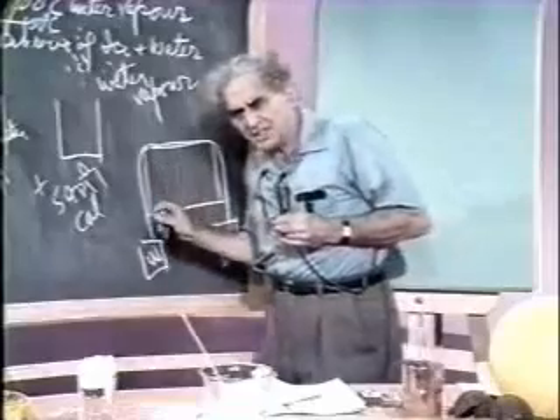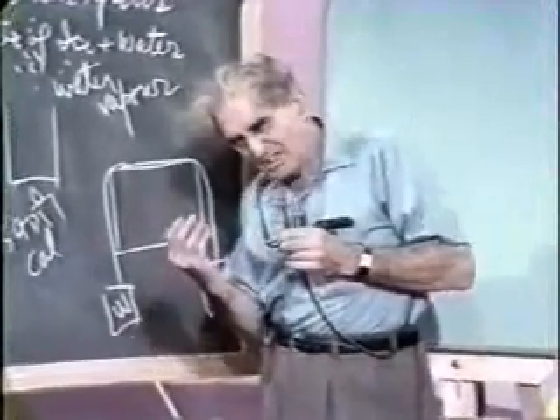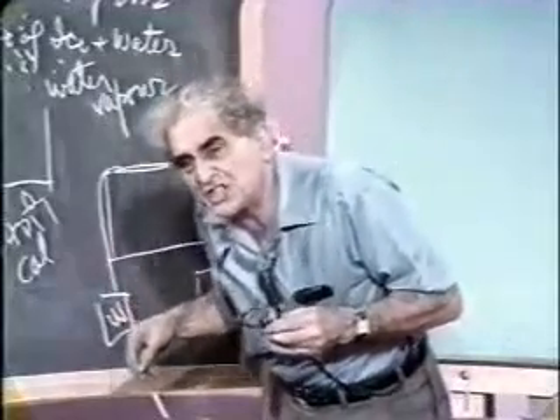Now, as the wire cuts into the ice, the ice is really melted under the wire. Then the water that results from this melting ice creeps up on top of the wire and freezes again.